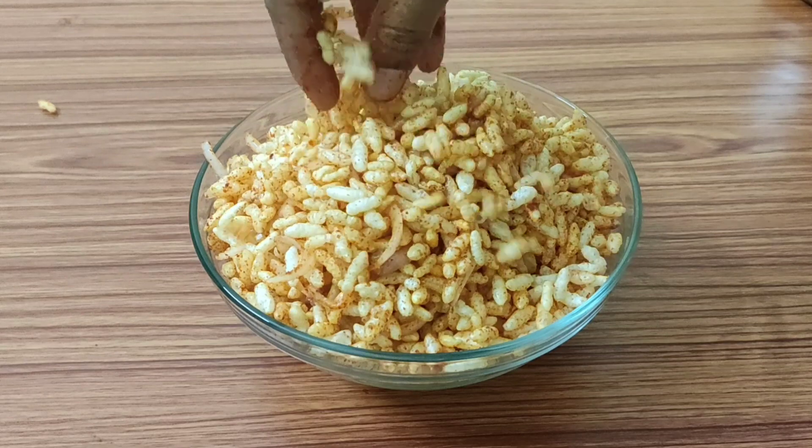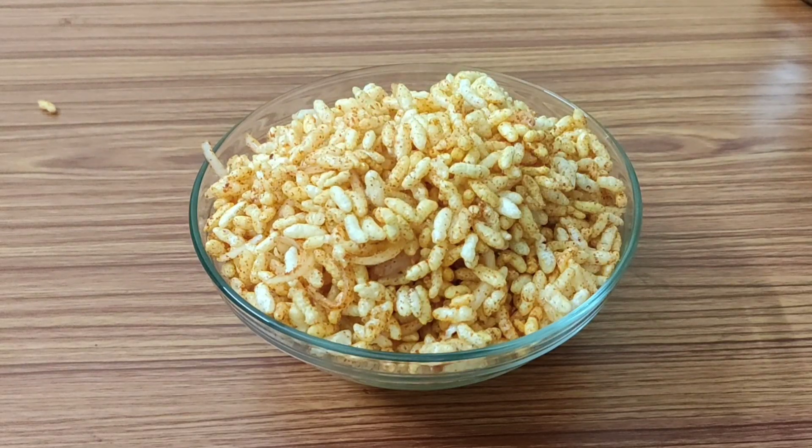We will prepare for 2-3 minutes until quick and ready.